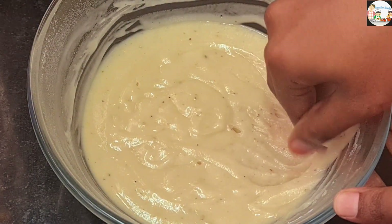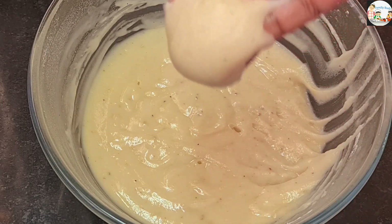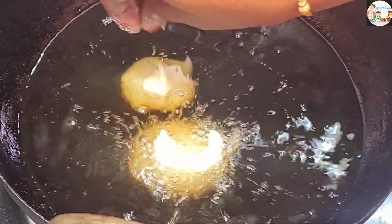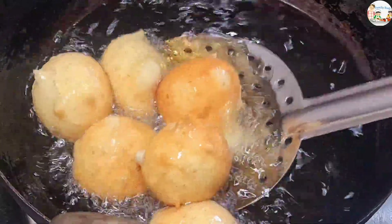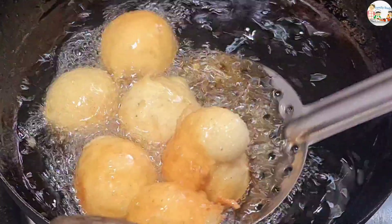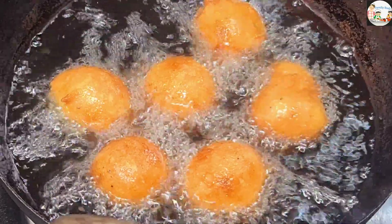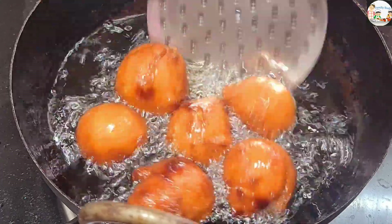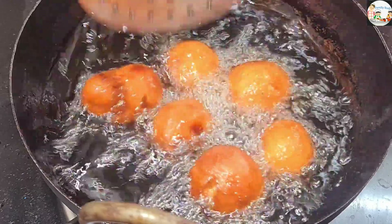Then we want to fry it. The water is so fine and the water is so soft, we will fry this. You will fry this and put the water in the water, we will put that round shape. That is why we will fry it for 1-25 seconds, then fry it until you get a brown color.